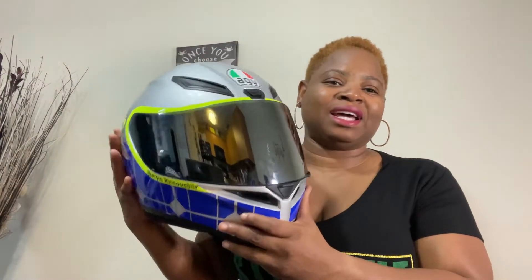Now, this here is one of the many helmets that I have, and I promise, ladies and gentlemen, I am going to do a video and I'm going to talk about helmets and the ones that I like, but today, this particular video is going to talk about headphones.